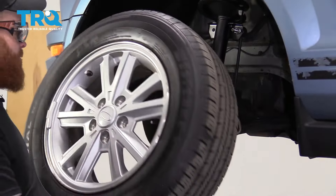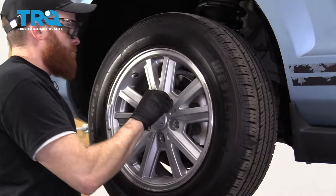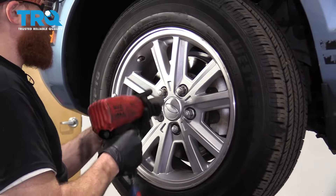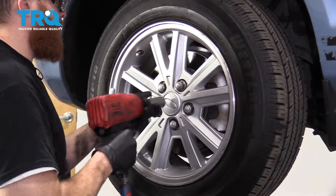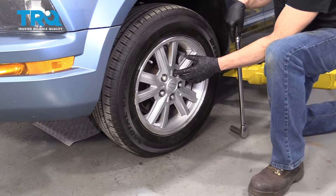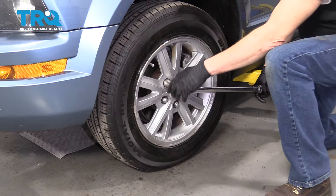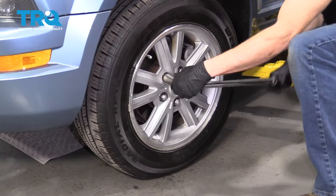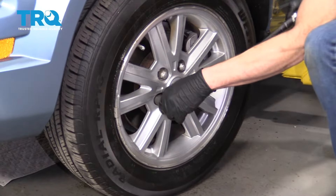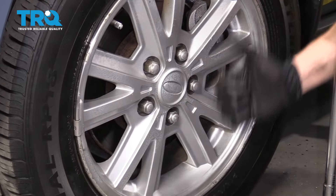Let's get the wheel back up on here. Start all your lug nuts and then bottom them out. Now we're going to bring this down and torque it to manufacturer specification. With the vehicle's wheel touching the ground but most of the weight of the vehicle off it, torque these in a star pattern to 100 foot-pounds.